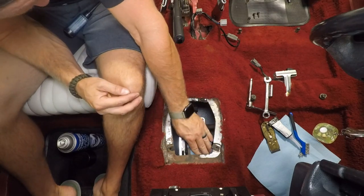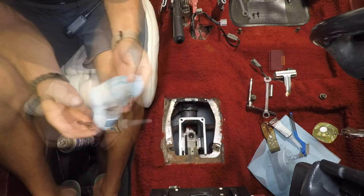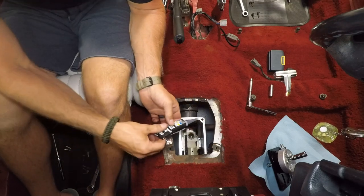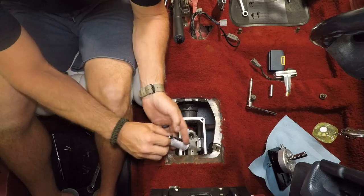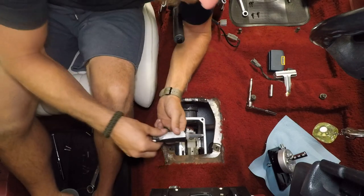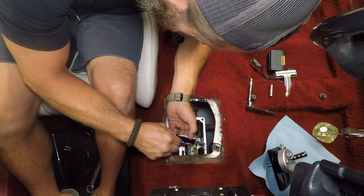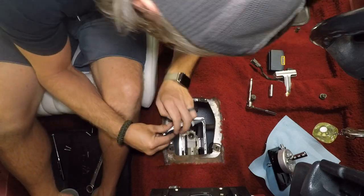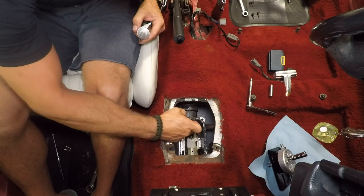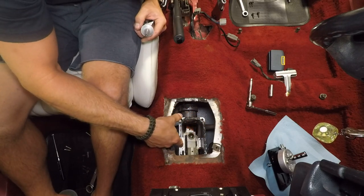Give it a good cleaning where your new gasket will go. Then it's RTV time — lay a thin layer around the opening. Just a nice thin bead in there, try not to get any inside. When you suck the shifter down a little of it will squeeze over, but that's fine.